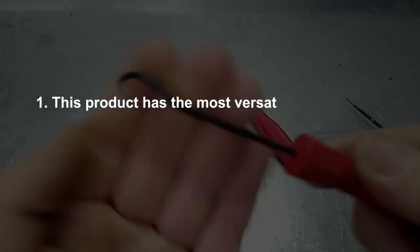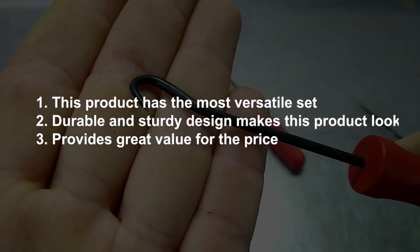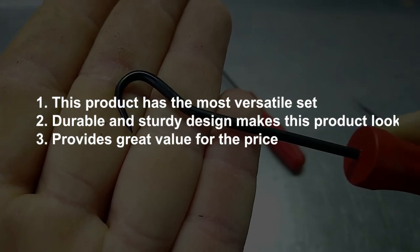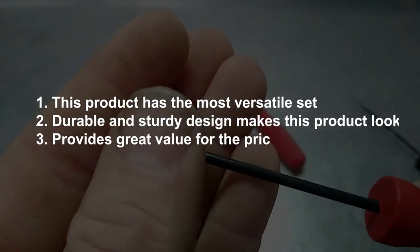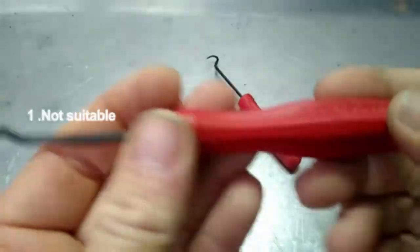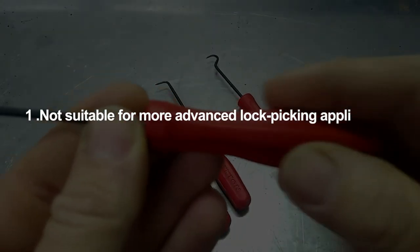Pros: This product has the most versatile set. Durable and sturdy design makes this product look premium. Provides great value for the price. Cons: Not suitable for more advanced lockpicking applications.